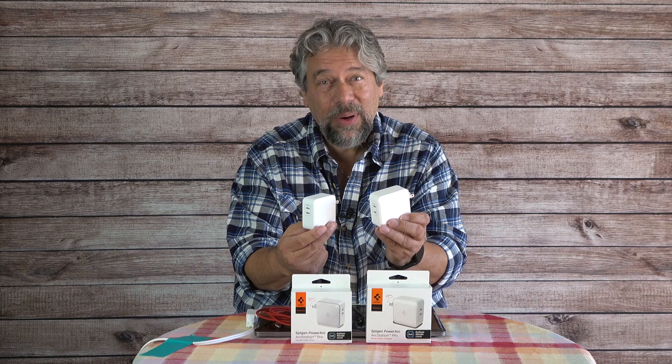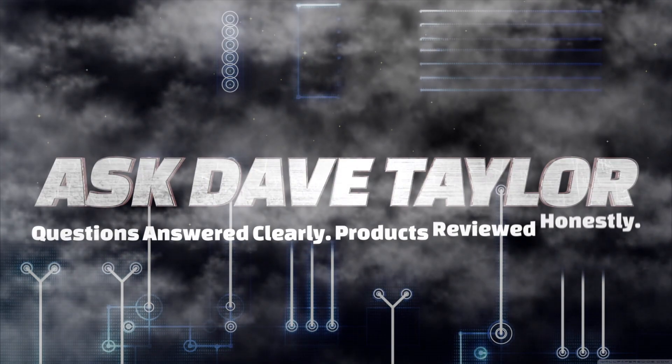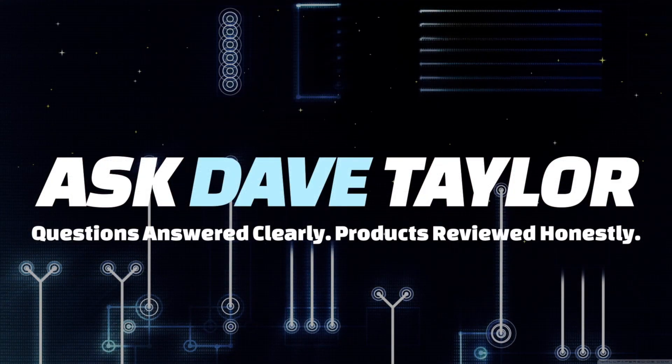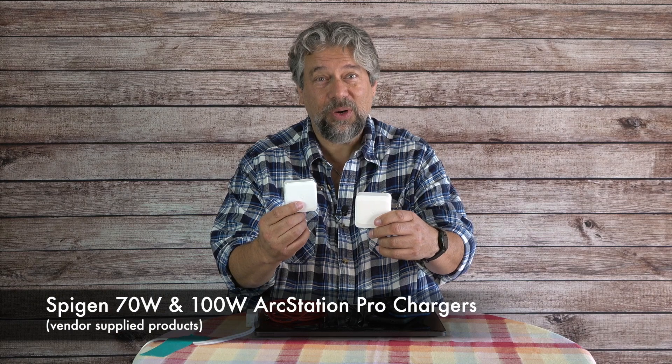Next-gen chargers for all your power needs — let's check them out. Dave Taylor here, and I'm checking out the Spigen 70-watt and 100-watt ArcStation Pro chargers.